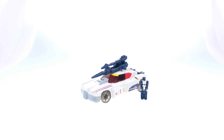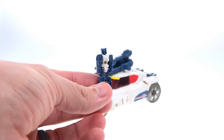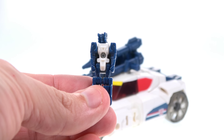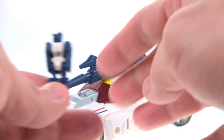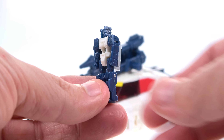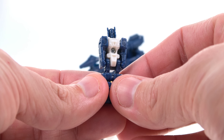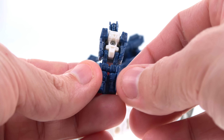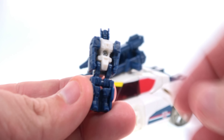Paint-wise, Breakaway actually does a pretty good job of homaging that original Getaway figure. In the original, his name was actually Rev, and he was a Power Master — you would basically transform Rev and plug him into the chest to unlock the transformation gimmick. Now he's a Titan Master. In terms of robot mode, he doesn't really look like the original G1 did — you've just got some blue molded arms, legs, and head with pretty decent detail.